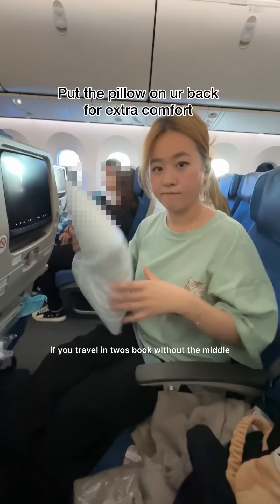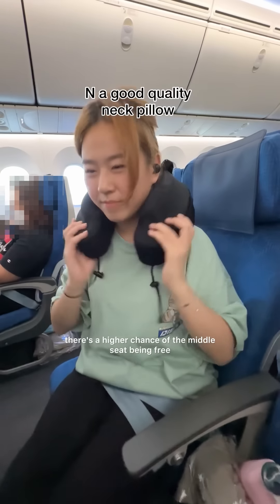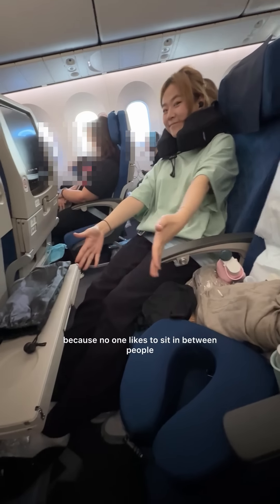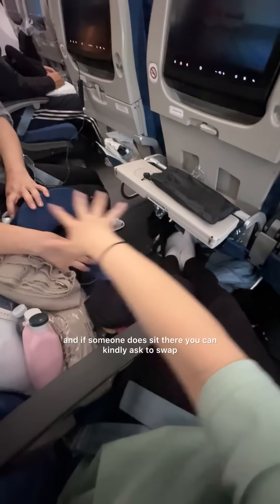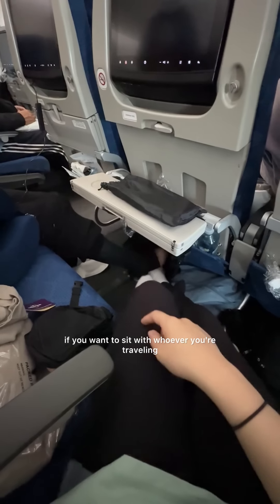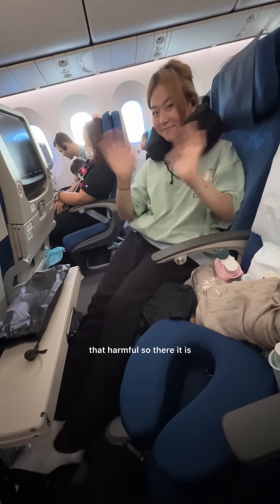And the travel hack is, if you travel in twos, book without the middle seat — meaning you sit on each side, so there's a higher chance of the middle seat being free because no one likes to sit between people. And if someone does sit there, you can kindly ask to swap if you want to sit with whoever you're traveling with. It doesn't work on full flights of course, but this hack honestly isn't that harmful. So there it is.